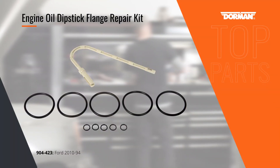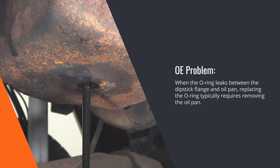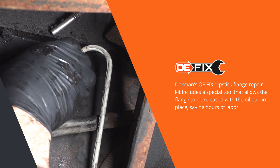On Ford's Super Duty vehicles equipped with 6-liter and 7.3-liter V8 engines, the dipstick flange on the oil pan eventually leaks when the O-ring breaks down from age. Dorman's Dipstick Flange Repair Kit includes new O-rings and a special tool that allows the union to be resealed in place without having to remove the oil pan.